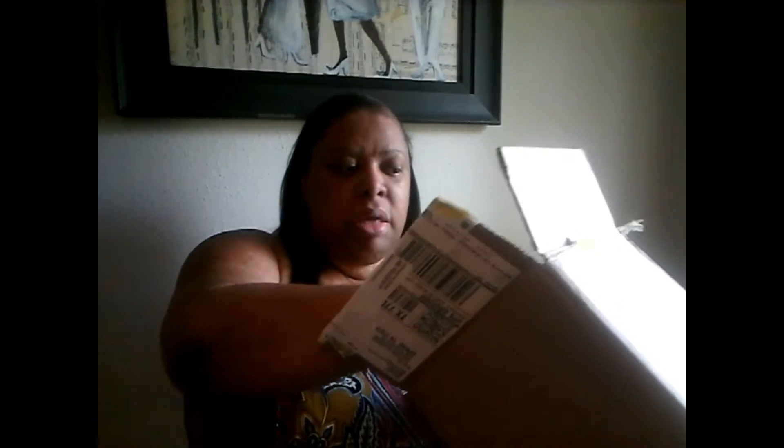Then the last thing — I also got the Mrs. Meyer's dishwasher packs, but this is gonna be my last order on these because I've noticed that they leave a film on my dishes when I wash them. So I will not be ordering this anymore — I don't like the way it leaves that film.